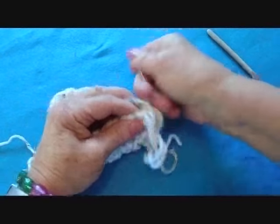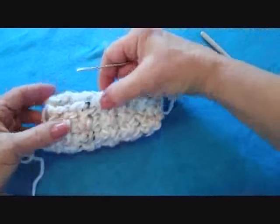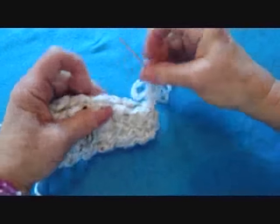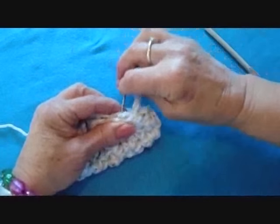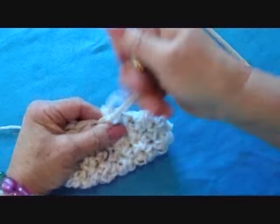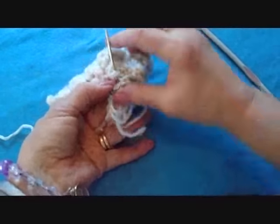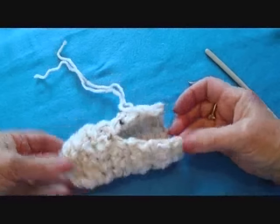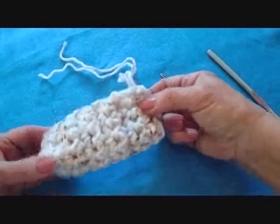That's going to be the toe end of the slipper. I'm going to sew up halfway — bend that in half to see that this is halfway — and sew across the top of the slipper until I get halfway. Take a few stitches to secure it and weave the yarn end into the finished work. Then thread this yarn end into a yarn needle and sew the back end of the slipper.